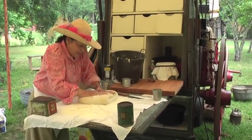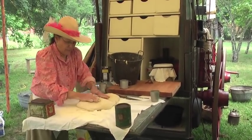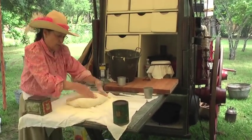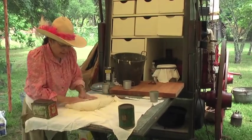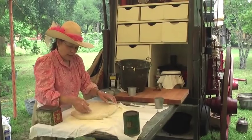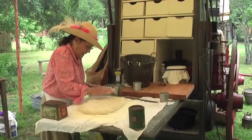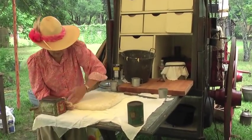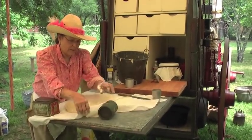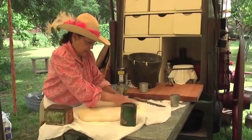All right, explain to me Marilyn what all has to be done here. Right now it's a little bit sticky for rolls, so I'm working a little bit of bread flour into it and kneading it, and then I'll just pat it out and cut it and put it in the pans in the dutch ovens to cook.